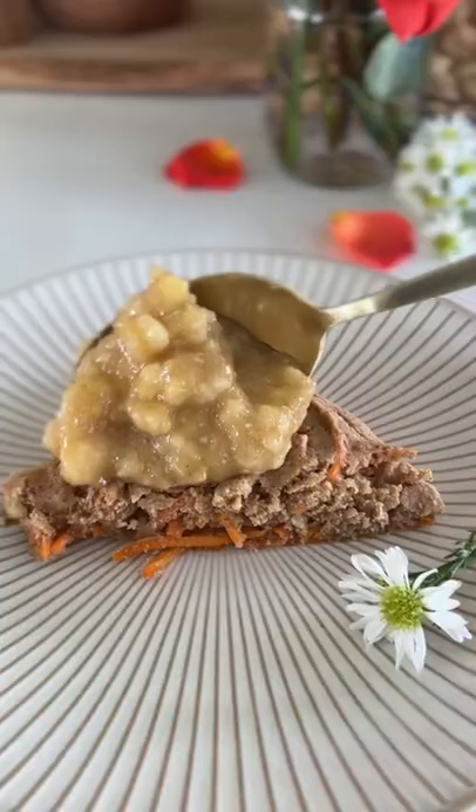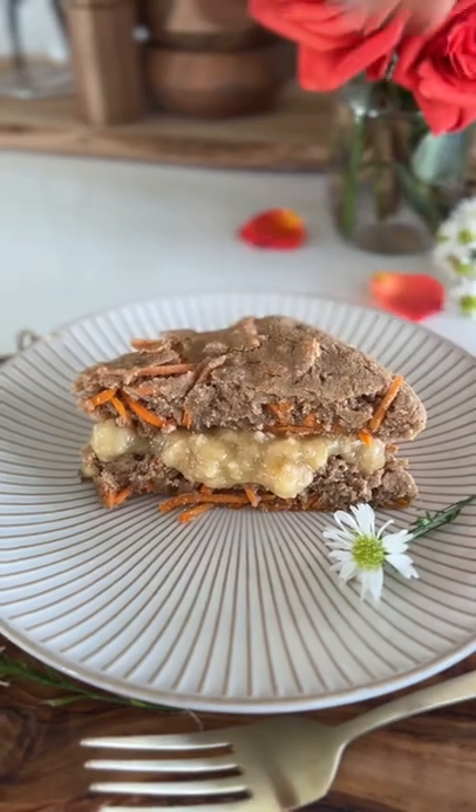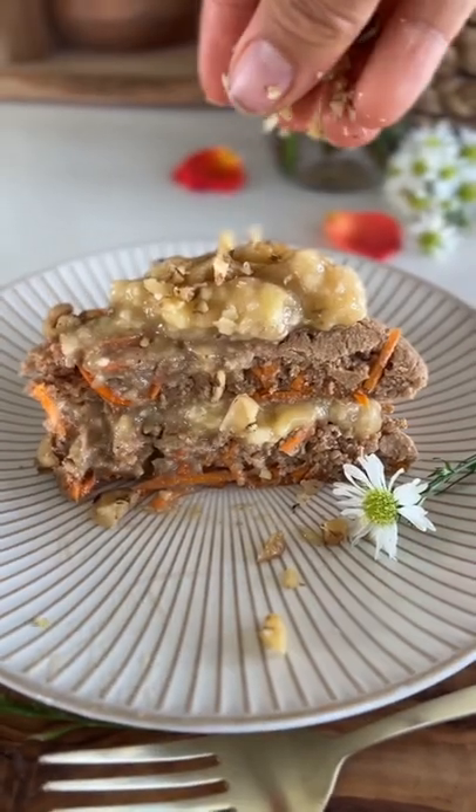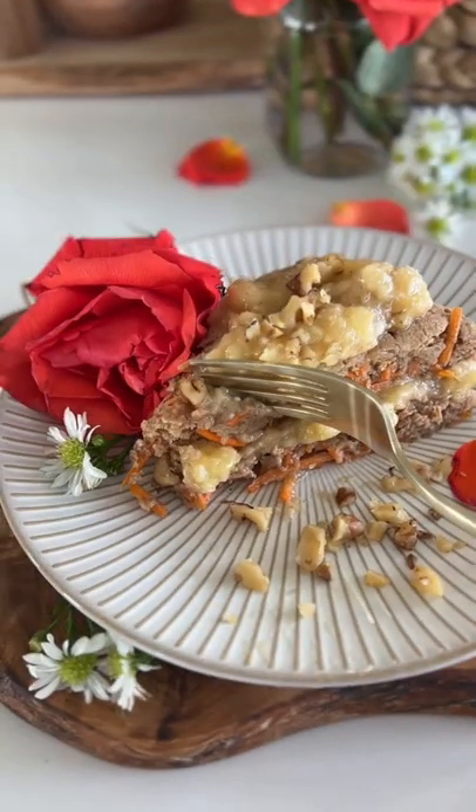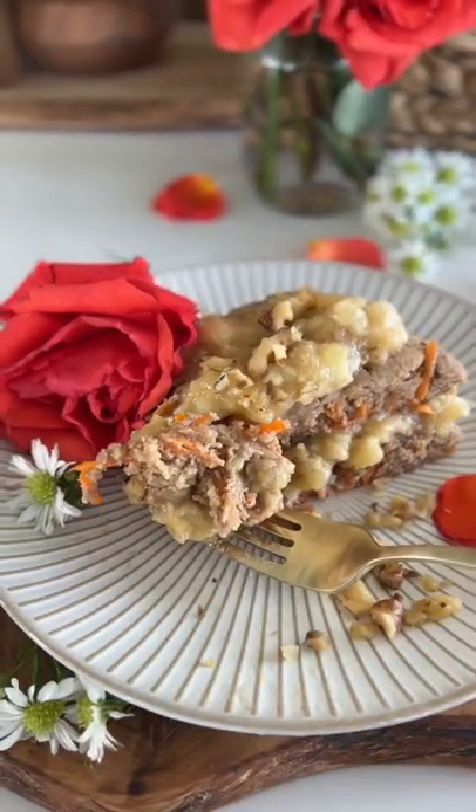Once the cake is done, I'm going to top it with some of the frosting, a little more cake, a little more frosting, and some chopped walnuts. And that is it — it is really simple but so yummy.